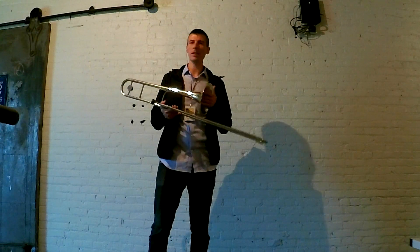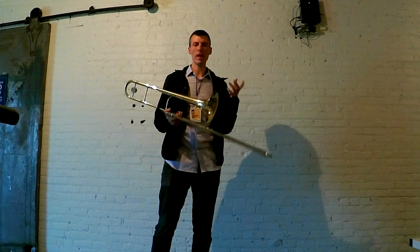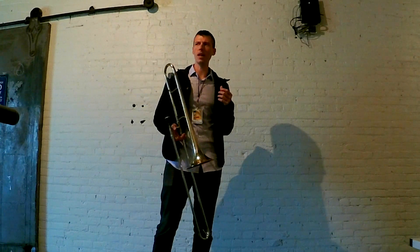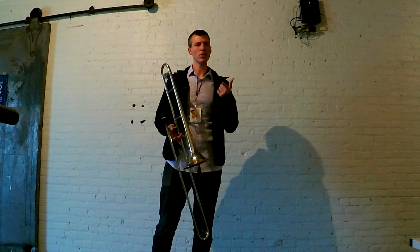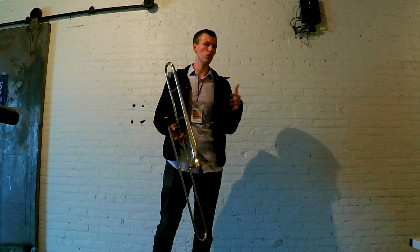What's up guys? I'm backstage at the Winnipeg Jazz Festival and I was just thinking about some stuff, practicing some stuff, and I wanted to share it with you. I think I got this from James Burton, a great trombone player in New York who teaches at a conservatory.